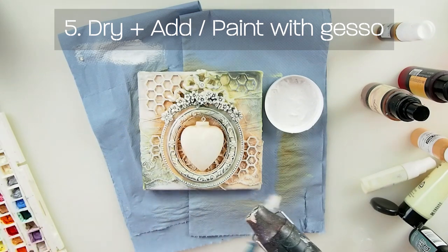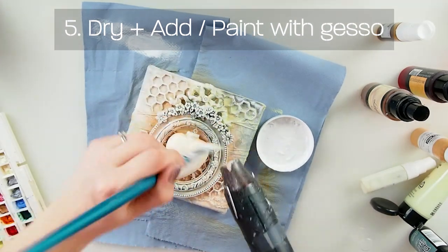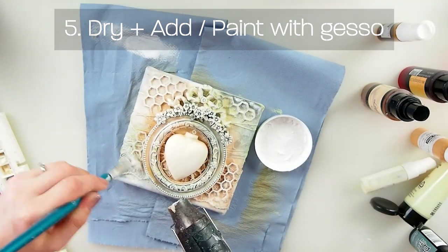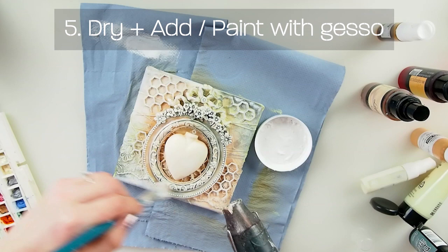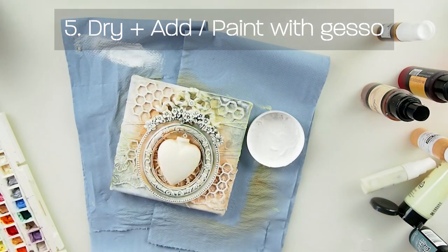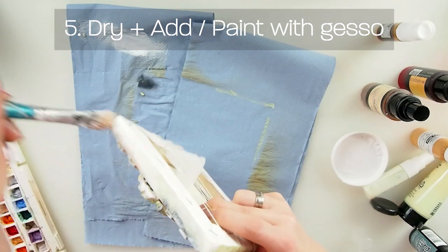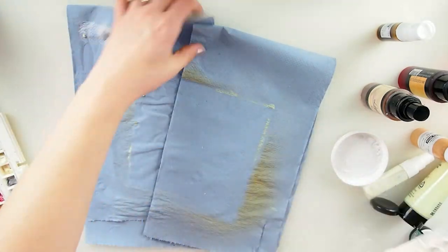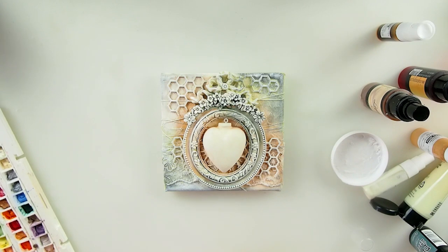Even if you've added too much dark color, you can kill it with white gesso and help it out. I think I'm very happy with how it is now. I may just go a little bit on the sides of the canvas. So we have number five done.